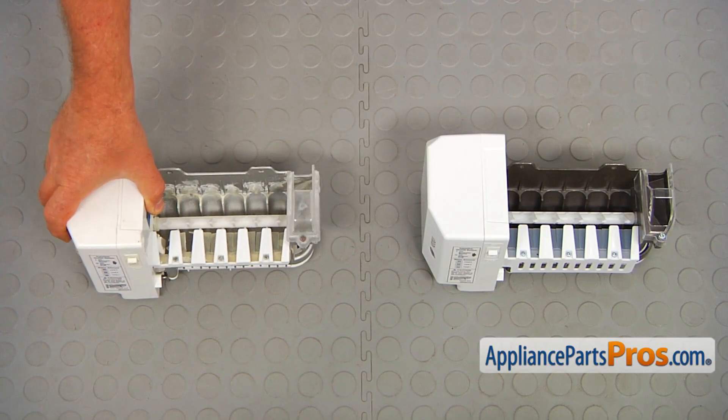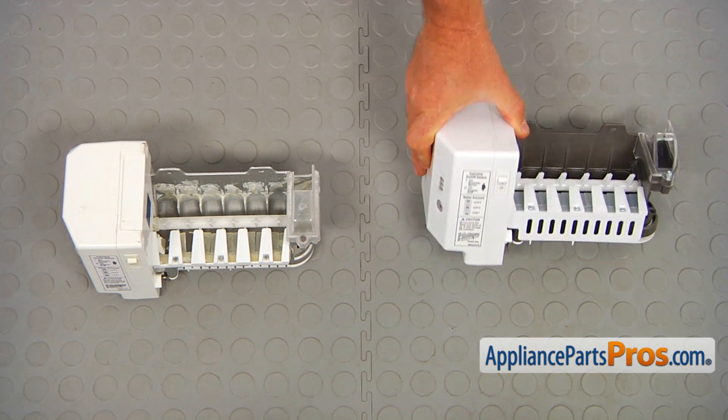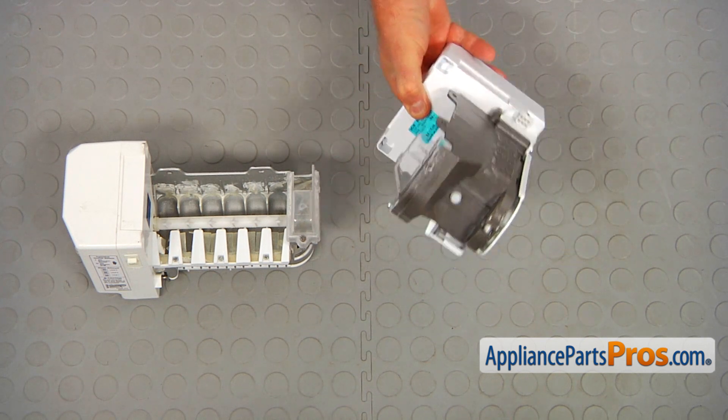This is the old ice maker assembly next to the new one. If you don't have this part, you can get it from AppliancePartsPros.com.